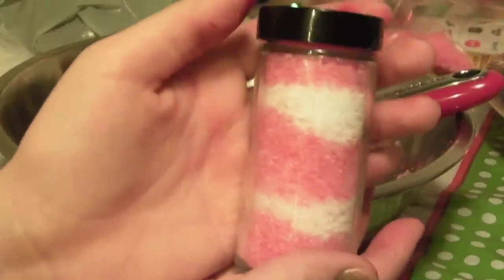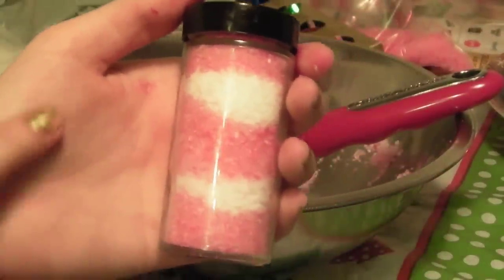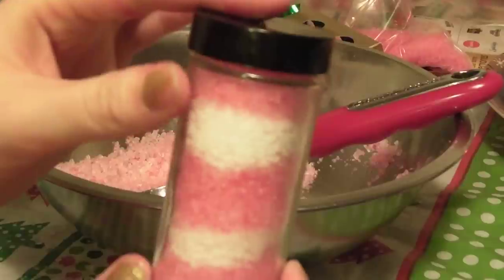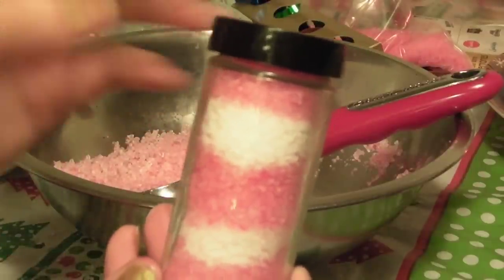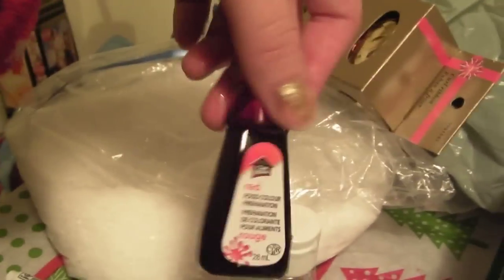Hey everyone, today I'm going to be showing you how to make a candy cane bath salt out of Epsom salts, a little bit of peppermint extract, and red food coloring. You can make it into any design you want in these bottles — you can leave it pure pink or red, or you can make it white with little red speckles. It's up to you.